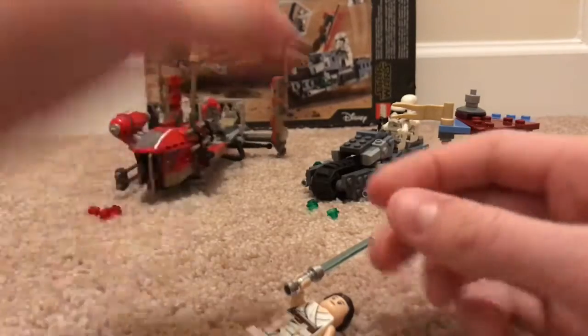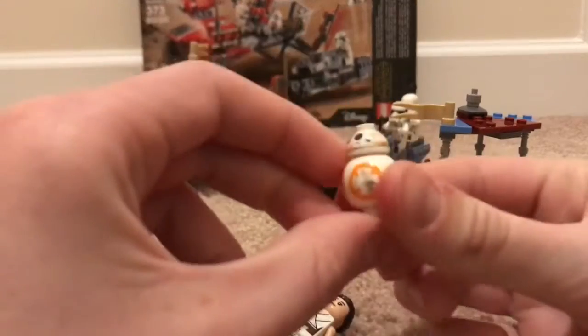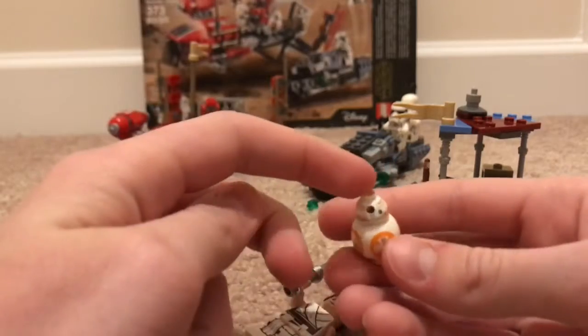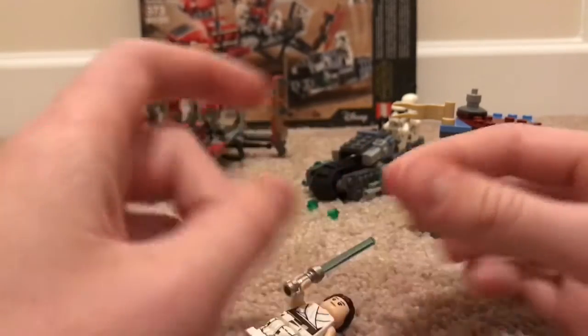Next I have BB-8 — just a normal, generic BB-8. Two pieces. I already have one of them, and the BB-8 keychain I got for Christmas, so basically three of them now, but it's always nice to have another BB-8.